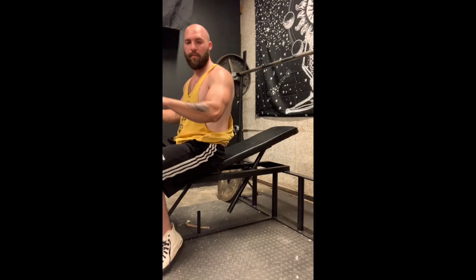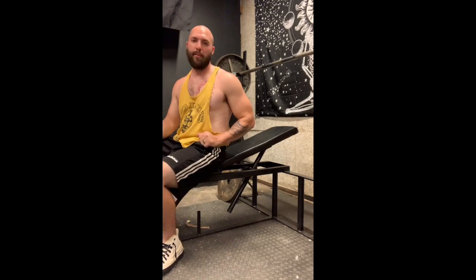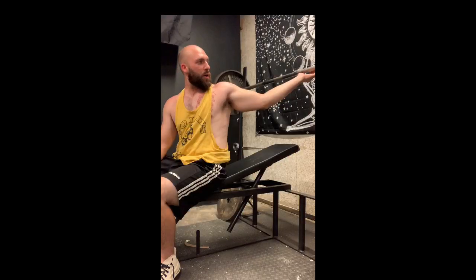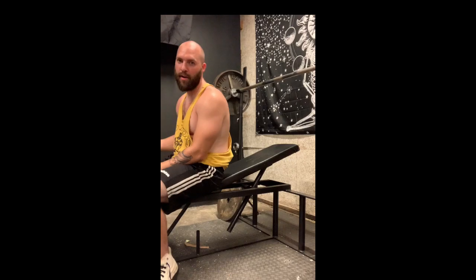Also just going with a neutral grip, so I'm gripping the bar where it's most comfortable for me, which is just inside the rings here. I'll put my pinky on that smooth ring of the bar and go just inside that. That's my grip.